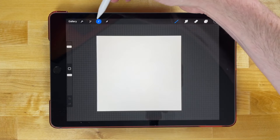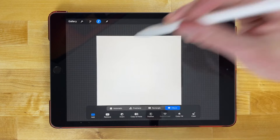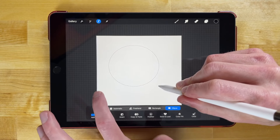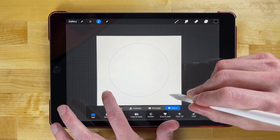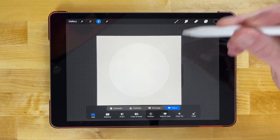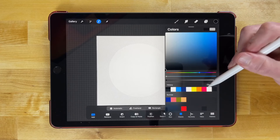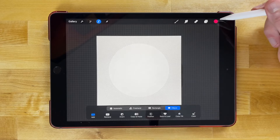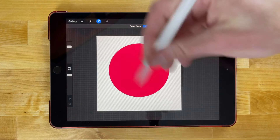I'm going to grab my selection tool over here and choose ellipse selection, then swipe on my canvas to create an ellipse. I want to use my index finger from my other hand to hold a tap on the canvas so we get a perfectly round circle. Now I'm going to fill that circle with a color — I'll go with a pink shade — and then just drag and drop that into the circle. Now we have a colored circle.